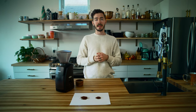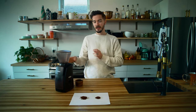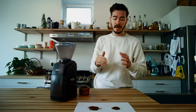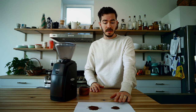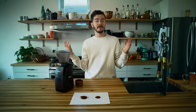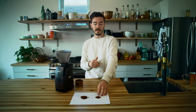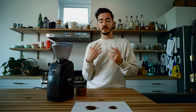I went ahead and ground on two different settings — one almost as fine as I could go on a five, and then one almost as coarse as I could go on a 35. Between five and ten is probably where you're going to be for an espresso, and 35 give or take is where you will be for a French press, and obviously it'll do anything in between. This one at the fine setting is almost like a powder for the espresso, while the French press grind has those bigger boulders — just coarser. It does a really good job of everything in between.